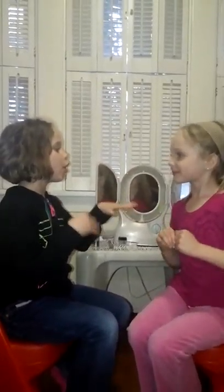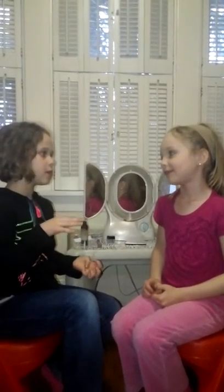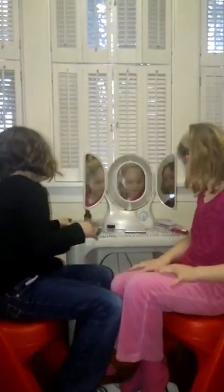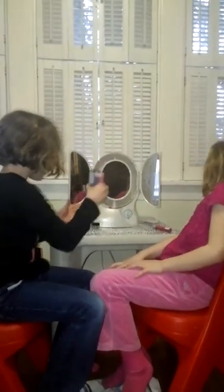Hi, this is Lily and I am Ruby. I am doing a makeup tutorial on her inspired by the movie Frozen, and I'm doing the look of Elsa. We already put foundation on all of her face, so now let's get started. First off, we are going to start off with her blush.